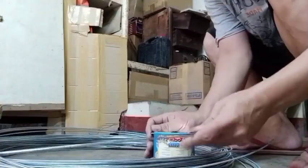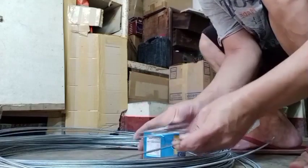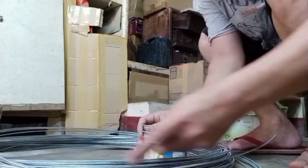And then habang binubuo yung bula guys, habang hinihinang. Gagawa tayo ng washer guys. Ito naman yung kakapita ng ilaw — ito yung pinaka-holder.